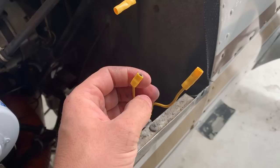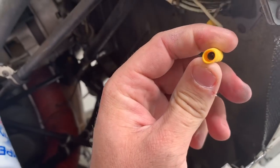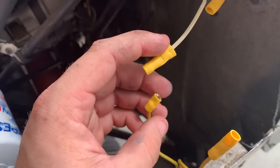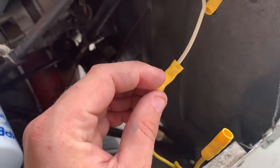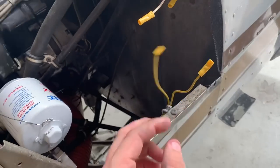This is the pre-buy — this is the landing light connections. It just had it shoved in there? I'm an aircraft mechanic.